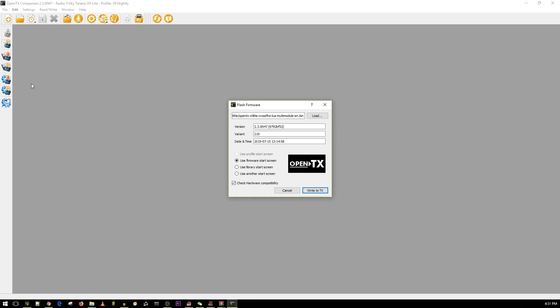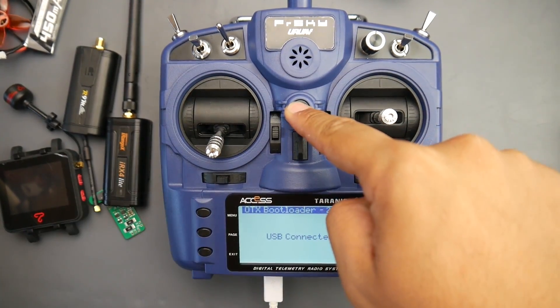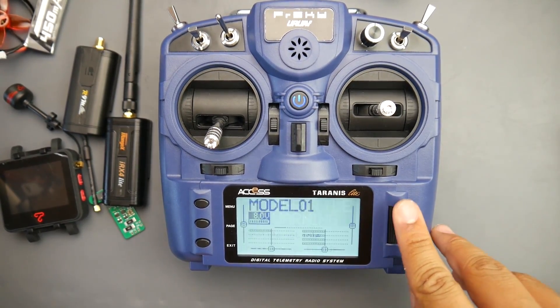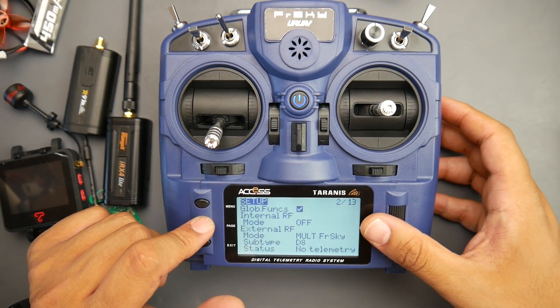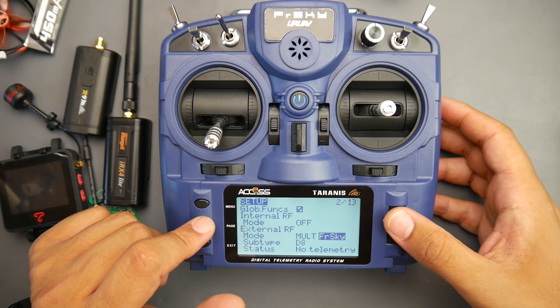Remember the name: OpenTX X9 Light, Crossfire, Lua, Multi-module, English. Next, flash the firmware — make sure it's connected as I showed earlier. Go to 'Write Firmware' and click 'Write to TX.' Flashing is really fast. Once done, jump back to the desk. Disconnect the USB and power it off, then power it back on. It should boot into OpenTX and give you the nightly build warning. Throttle warning checks out — everything looks great. Click 'Page' once, then 'Menu,' then 'Page' again and go down to see your options.